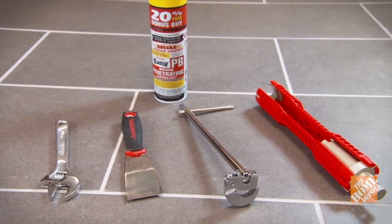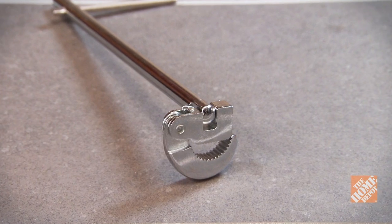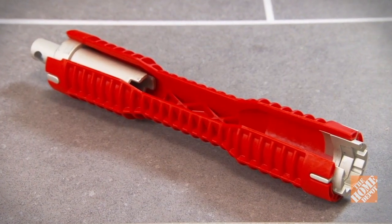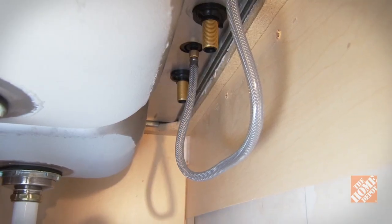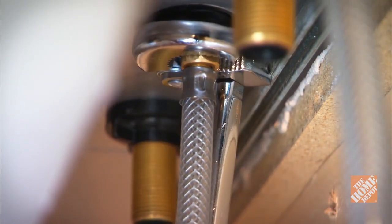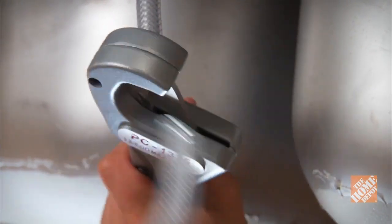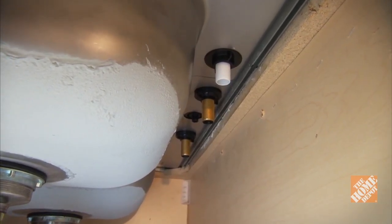There are a couple of important tools that will make this job easier. A basin wrench contains a ratcheting head with teeth designed to grip hard-to-reach retaining nuts behind the sink — the handle pivots 90 degrees, allowing you to turn it from below. This faucet and sink installer is a multi-purpose tool designed for several under-the-sink applications. After unscrewing the nuts connecting the supply lines to the hot and cold valves, use the basin wrench to take off the nut connecting the diverter to the sprayer hose. If you're positive you won't be using the old faucet again, you can cut the line with a pipe or tubing cutter. Once you've disconnected all of the water lines under the sink, you're ready to remove the mounting hardware.